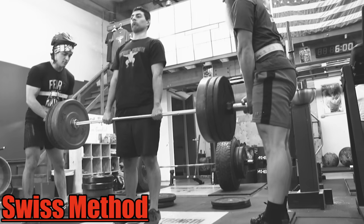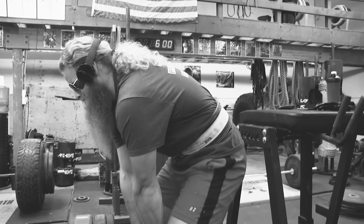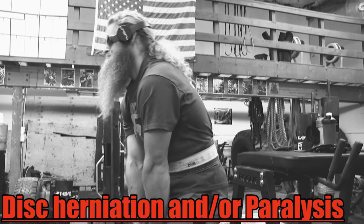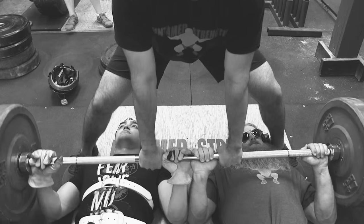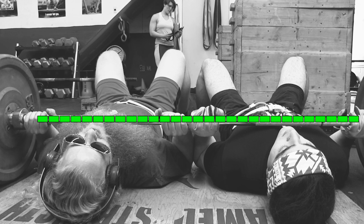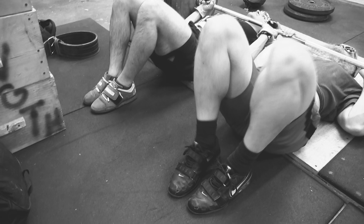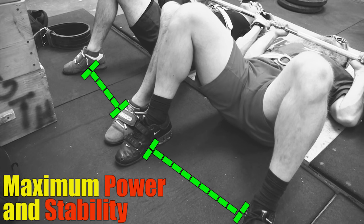Traditionally, the Swiss method of spotting on the deadlift is from the sides. This, however, puts your back in a compromised position and can lead to disc herniation and paralysis. Instead, the Bulgarian flat-back method is 100% safe. Start by laying prone on the ground with the barbell directly over your neck. Simultaneously take a stance that places your feet just outside of shoulder width — this position will maximize power and stability.